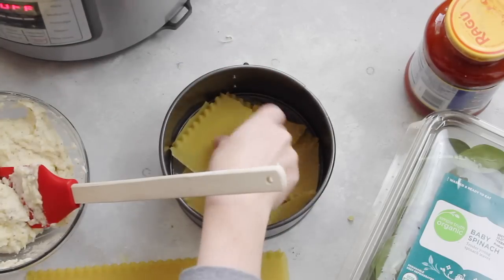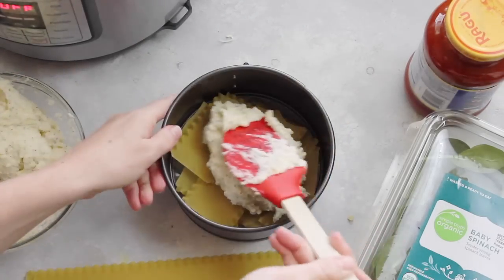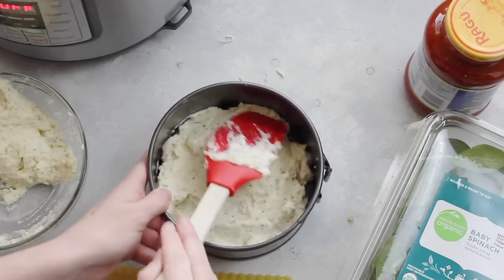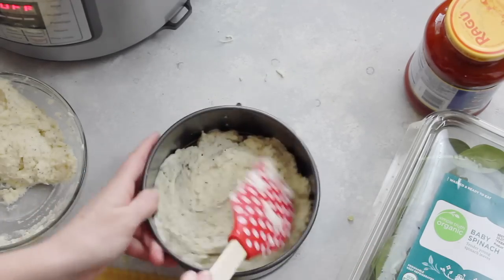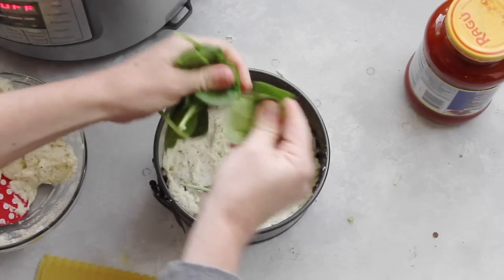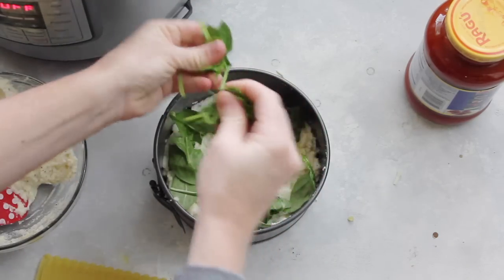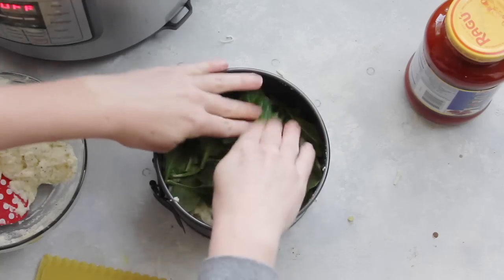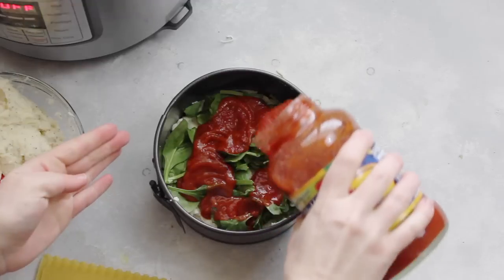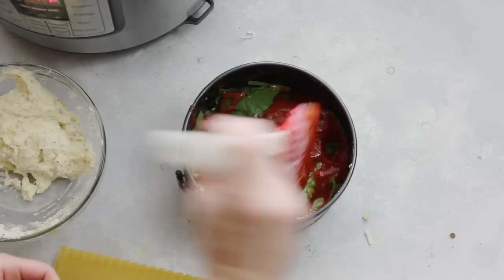Now I'm adding a few more noodles and I'm ready to put half of my cheesy ricotta mixture in there. Spread it around the best you can. Then take a handful of spinach leaves, just tear them up, and put them right on top of the cheese. It's lasagna so it doesn't have to be pretty. Next I have a 24 ounce jar of traditional spaghetti sauce — you can use whatever sauce you like. Spread the sauce right over the spinach.